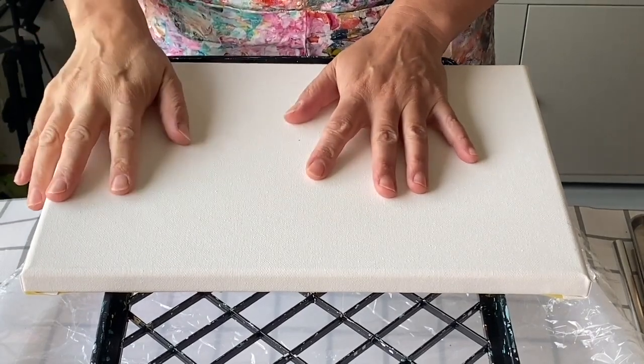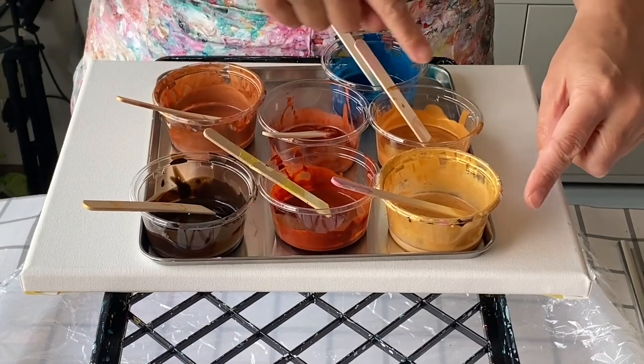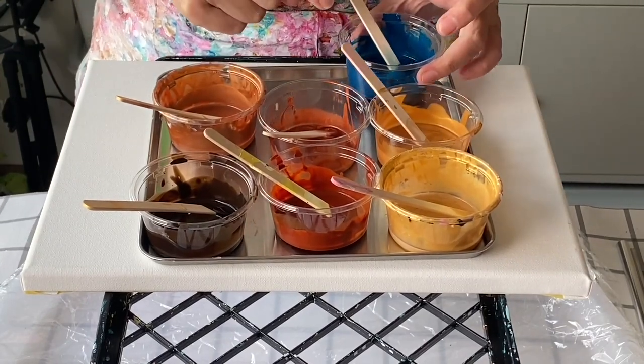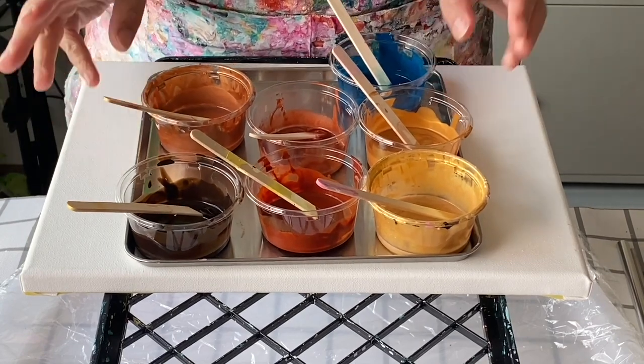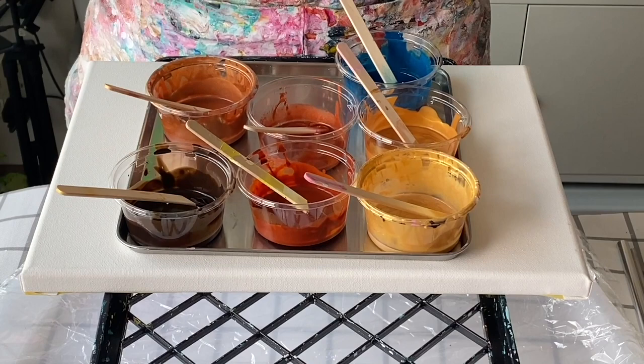Hello from Tokyo! Today I'm going to continue using browns and metallics like I did in the last painting, and add this greenish blue as the cooler color instead of the silver from the last painting.